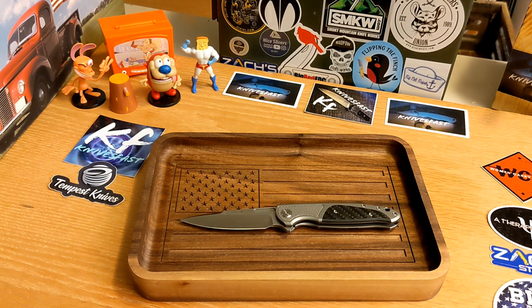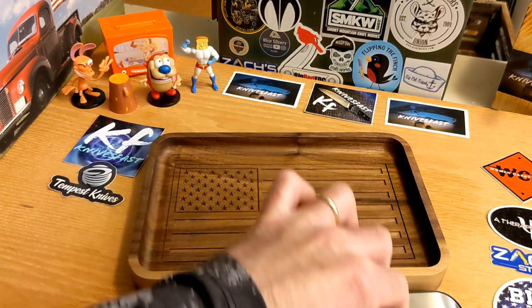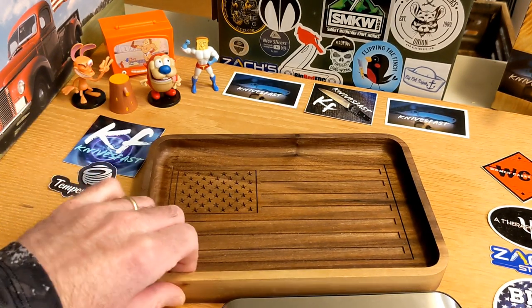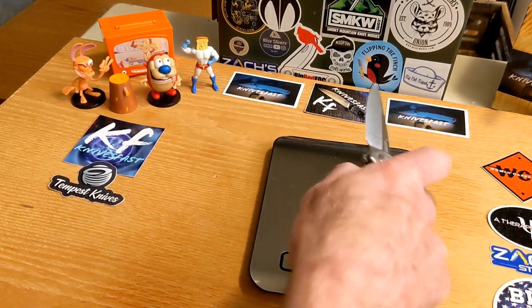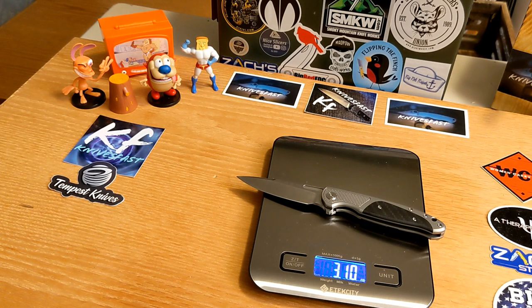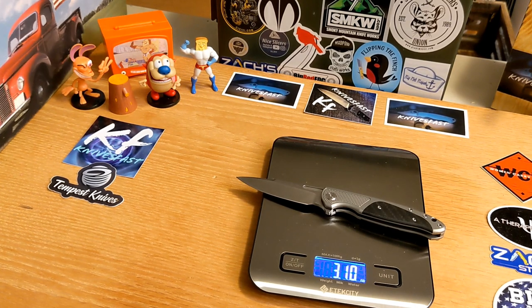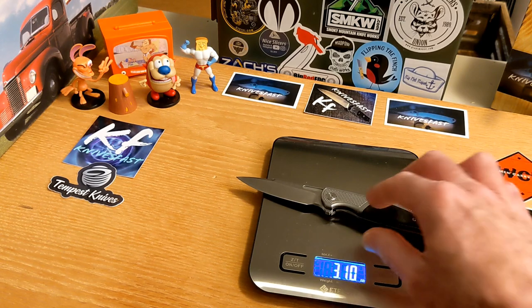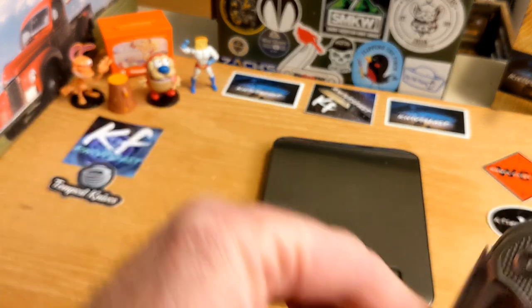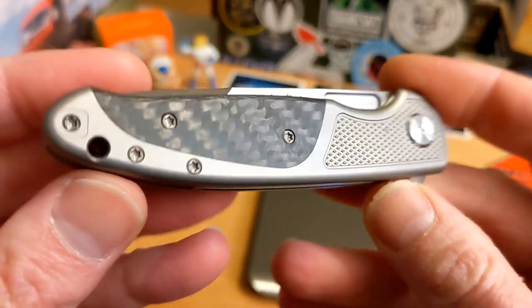The thickness is 0.462 inches for the whole knife. The specs sheet doesn't give blade thickness or weight, so let's get the scale out. The weight is 3.10 ounces. For a 3.25-inch blade knife, how perfect is that? It is very light.